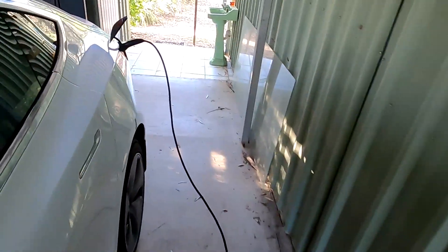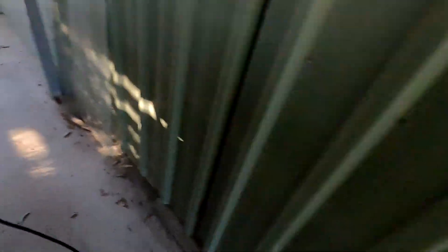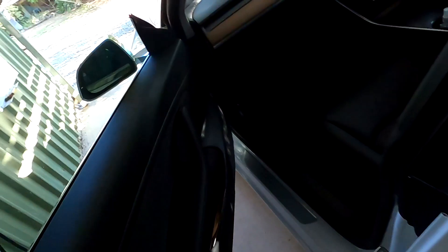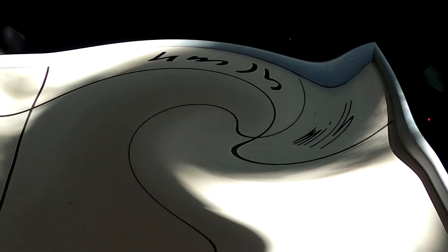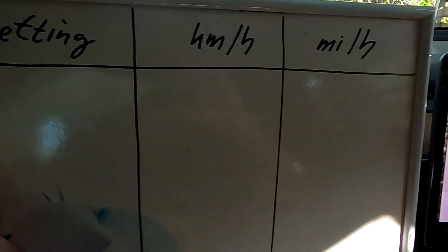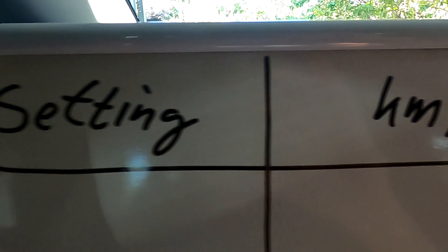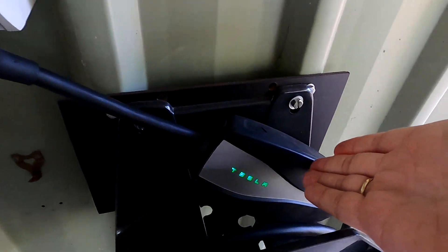So as we learned, we just plugged in the car into a power point. I've got the whiteboard here - what we want to determine is which setting gives you how many kilometers per hour or miles per hour. As you've seen, we've plugged in the car with the EVSE which came with it, so we are not using any charging station - we're using the charging equipment supplied with the car.